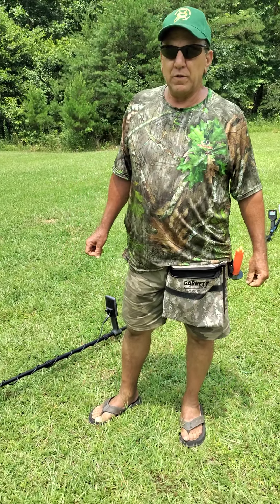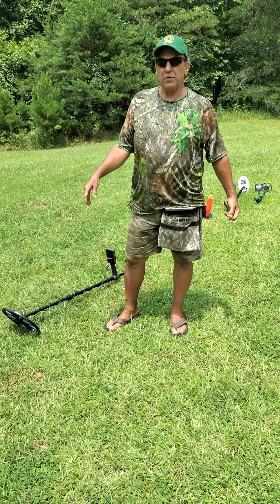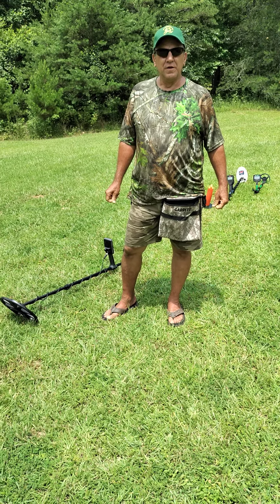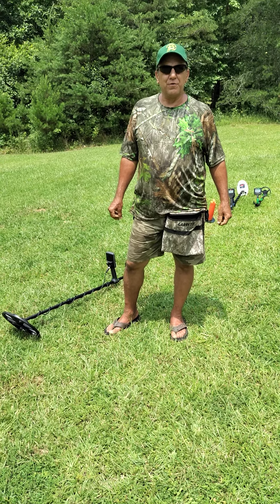This last weekend we had a metal detecting event in this big field, and it was hosted by Southern Relics. They're great guys, and we hope to do some more of their events.